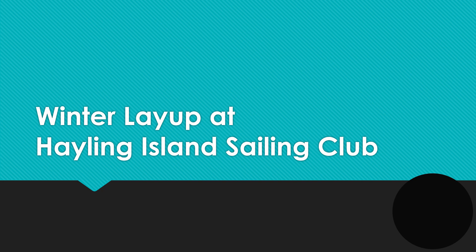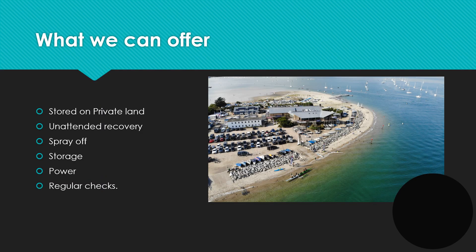Hi, thanks for sharing an interest in laying your boat up here at Hayling Island Sailing Club. The purpose of this presentation is to give you an idea of what laying your boat up at Hayling Island Sailing Club would look like, some of the things that you would need to do and what you can expect.